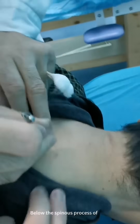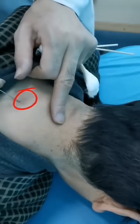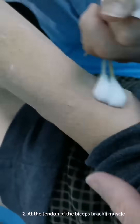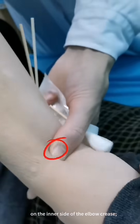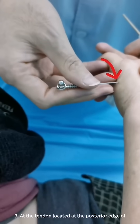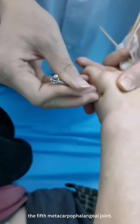For the upper limb: 1. Below the spinous process of the seventh cervical vertebra. 2. At the tendon of the biceps brachii muscle on the inner side of the elbow crease. 3. At the tendon located at the posterior edge of the fifth metacarpophalangeal joint.